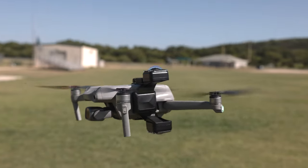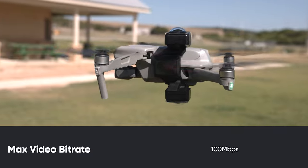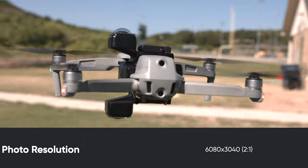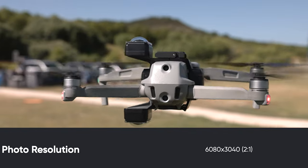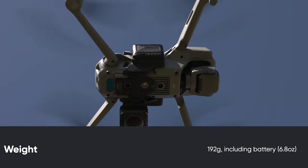The Insta360 Sphere has a fixed aperture of f2 with a maximum bit rate of 100 megabits per second. You can take photos at up to 6080 by 3040 at a 2-to-1 aspect ratio. You can do video at 5.7K in 30, 24, and 25 frames per second, and it has a few options to do lower resolution at higher frame rates. So if you wanted to do slow motion, you just can't do it at 5.7K.